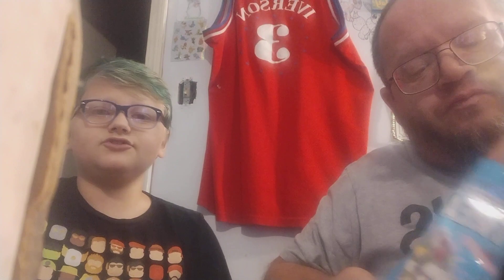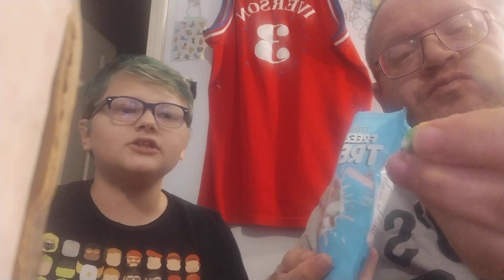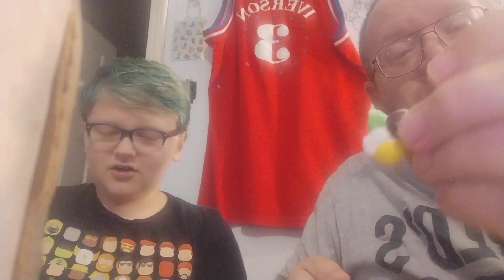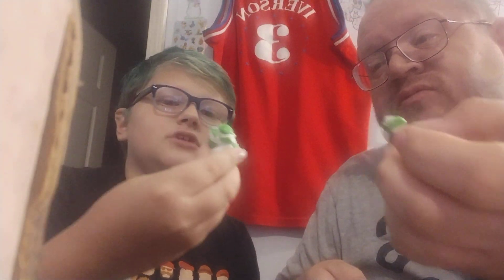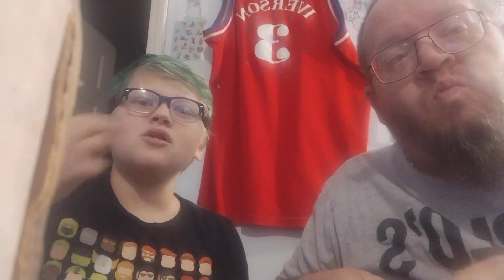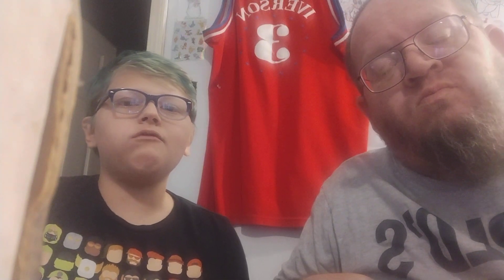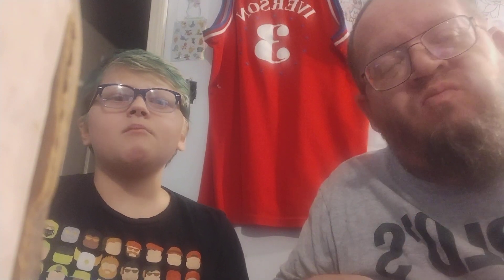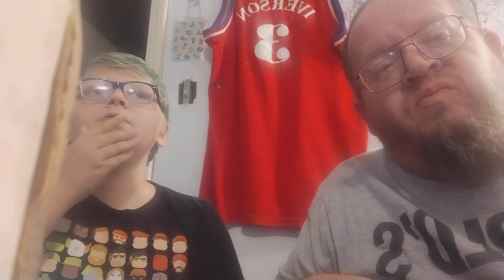We might do a separate video of us just like closing our eyes, grabbing in, trying to see if we can guess what flavor we got. I'm going to try three at once. It's only two colors, but two greens. It's a little clear on my tongue. Ow! I hit my loose tooth.